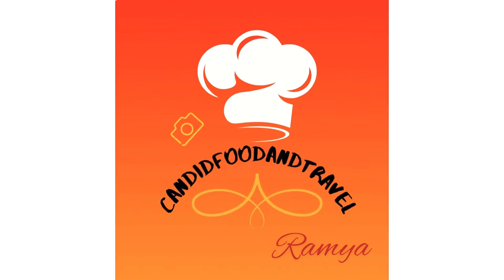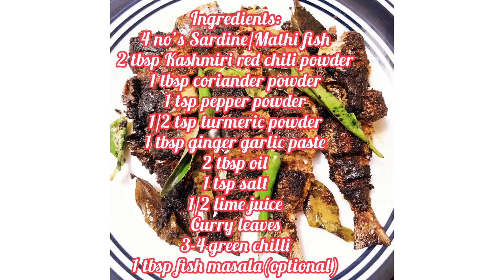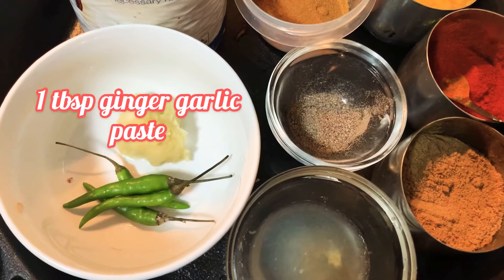Hi guys, welcome to Candid Food and Travel with me, Ramya. Today I'm going to make sardine or matti fry. Let's see the ingredients. Here I have taken four matti fish which is cleaned and made cuts on it.